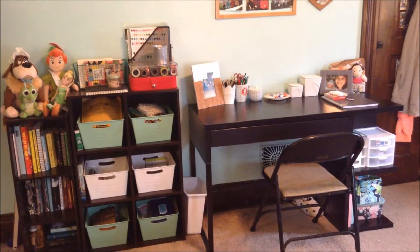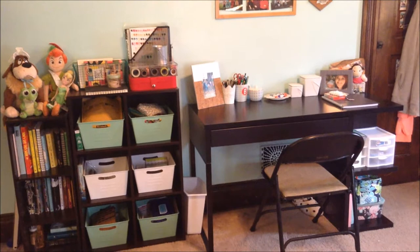Here is how I store my supplies and what works best for me. Along this wall in my bedroom is where most of my storage is, and it is also where my desk is that I work at.